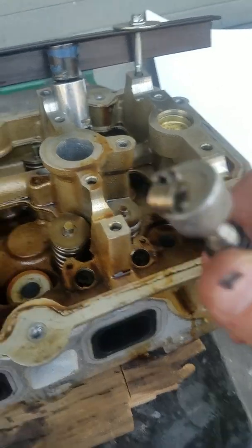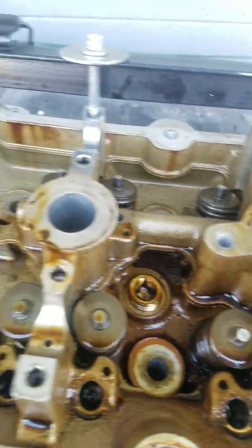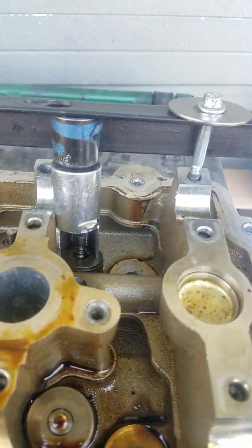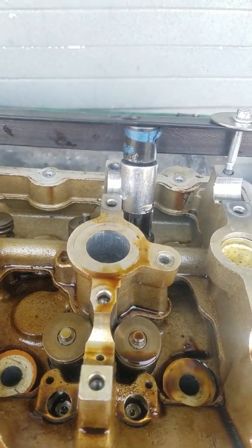Two new valve spring compressors right there. We'll just stick those down there with a needle-nose plier, and then just release the tension on the bolt. All done. Good luck!